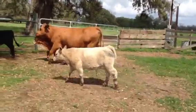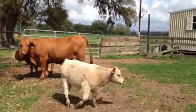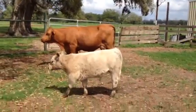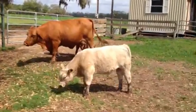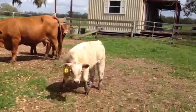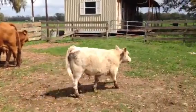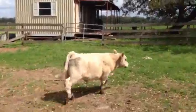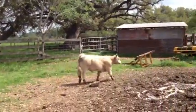I think he'd be an awesome slick-shear steer. A young kid can show him, no problem. He's a gentle dude. He's out of the bull Walks Alone and a Charlatan Maine-Angus cow. Calf number 40. Tons of guts.